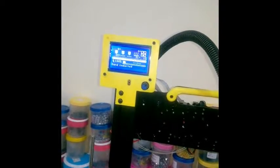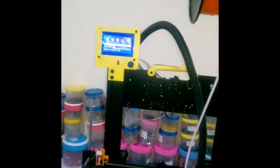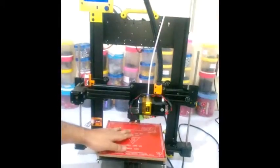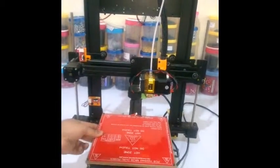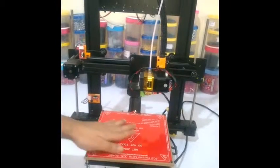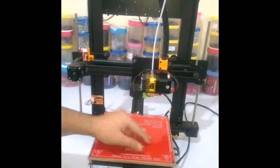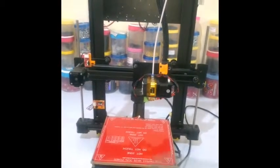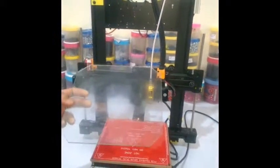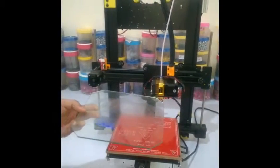To start printing, first you will have to put the glass plate on the bed. There is no glass plate on this bed by default and you cannot print directly on it. To print, you will have to use a glass sheet like this, which is supplied along with the printer.